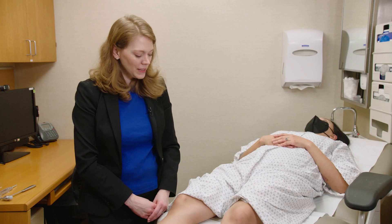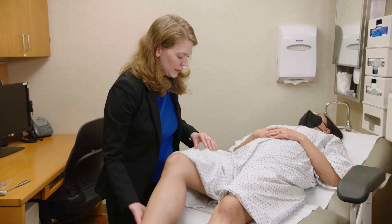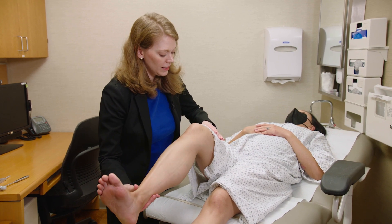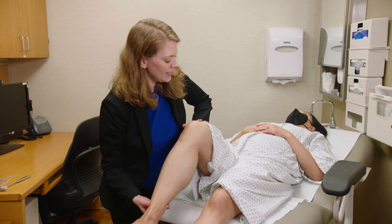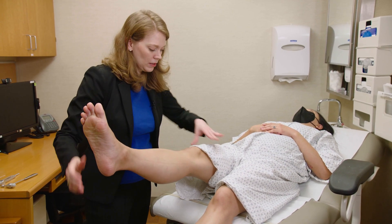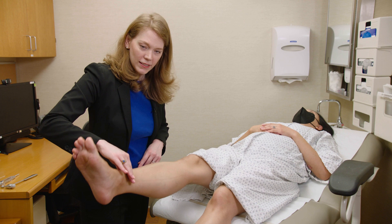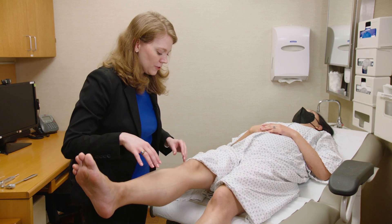Now for the neuromuscular exam of the legs in the supine patient, starting with the iliopsoas. I ask the patient to bend the knee up and lift the heel off the bed, pushing that leg into my hand. That's testing the iliopsoas muscle. You can also test it with the legs extended — keep the heel off the bed — making sure to push just above the knee, not down here, otherwise I'm testing across multiple joints. That's the femoral nerve, L2, L3, L4.